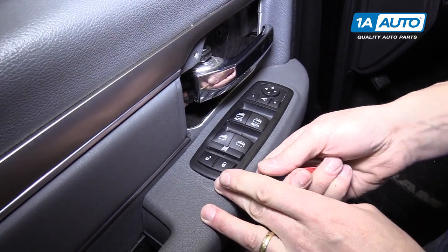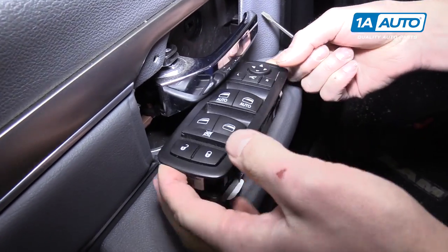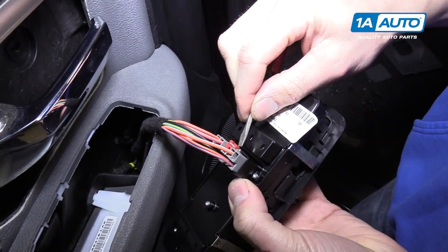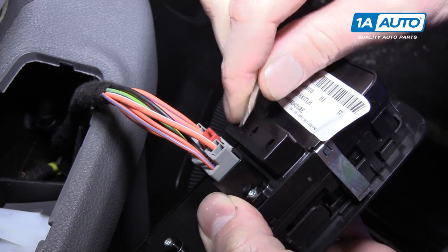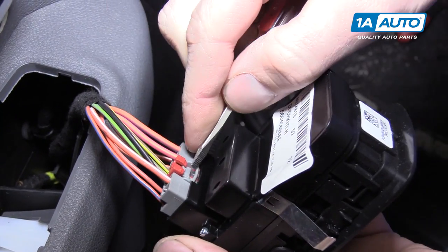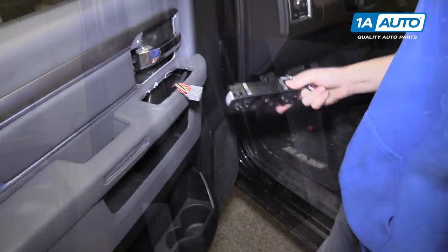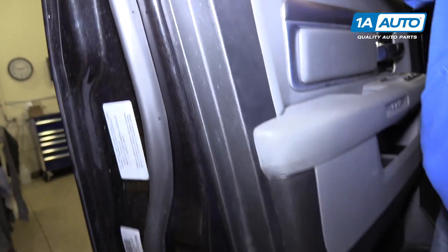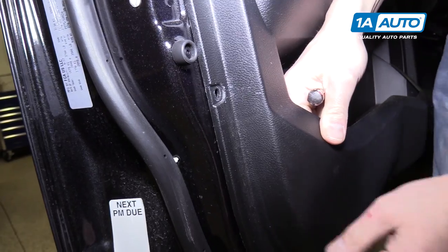For the power window switch, we'll just slide a little screwdriver in here. It pops out super easy, and we'll pop up this little red safety pin. Then you can push the tab down and pull the connector out. These little anchors here need to come out of the door panel because we need to lift it up.